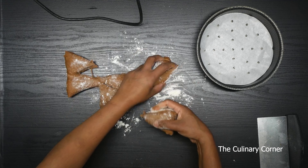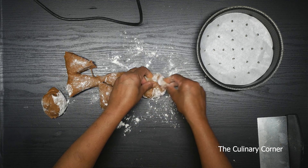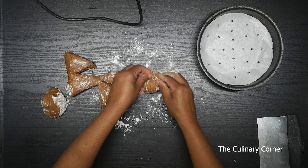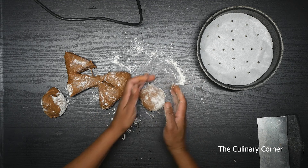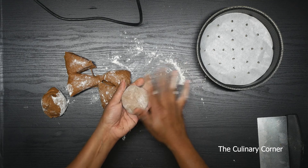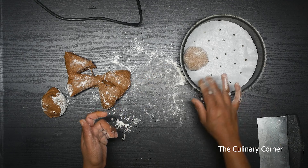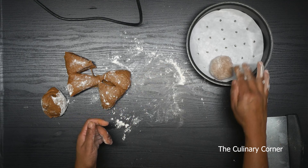Take each piece out, press and roll inwards like this, and put it in a tray like this. I'm using a 20 centimeter cake pan. I put the baking paper underneath.